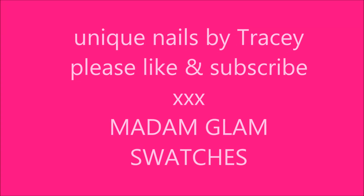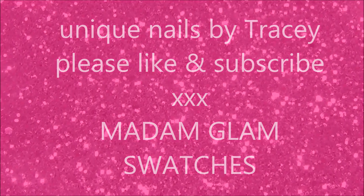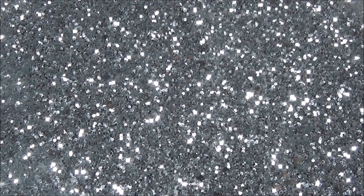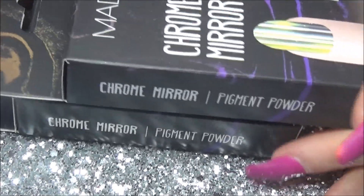Hi everybody, hope you're all well. Madam Glam kindly sent me some chrome powders to review. So what I've done — actually I'll just go through what these are first.